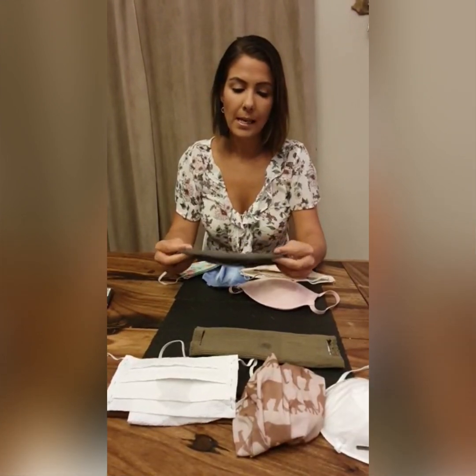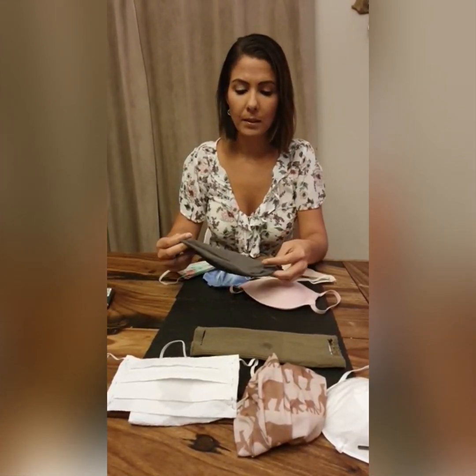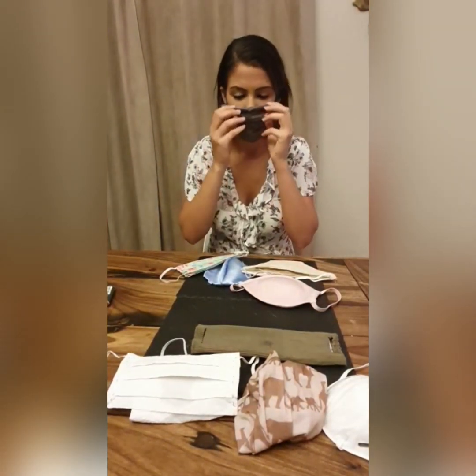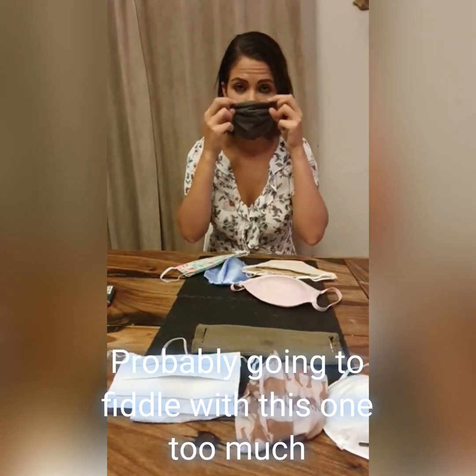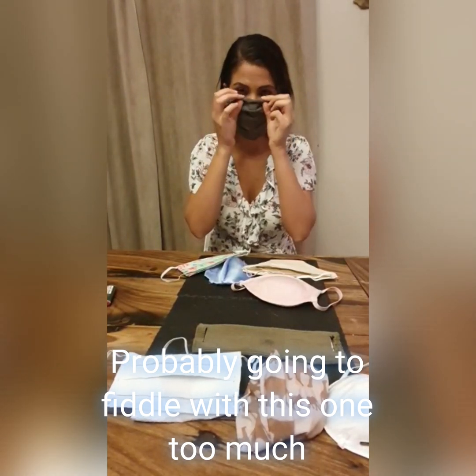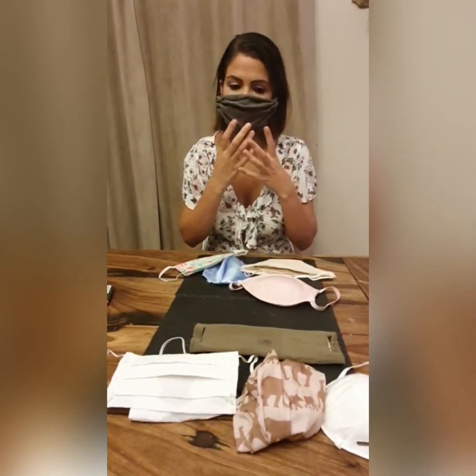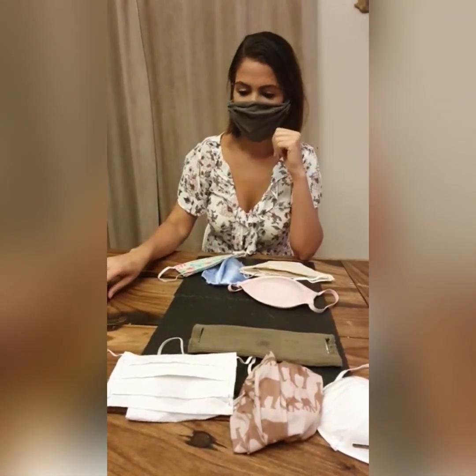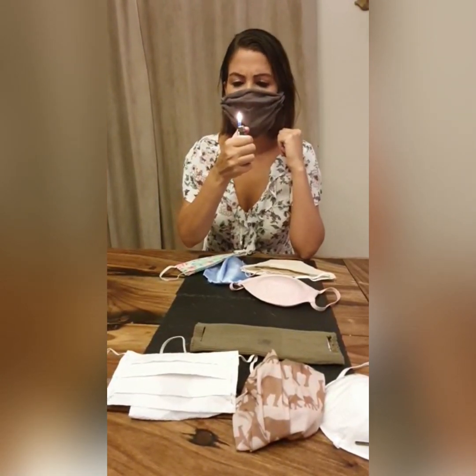The next item is a no-sew option, but you do need a shirt you're prepared to cut up — it's made out of a t-shirt. It took a little bit longer than the sock, but still not too long. My only issue is that it's quite loose around your nose, so chances are you'll keep pulling it up or adjusting it. As with the bandana, you'll be touching your face more often, which is not safe. It passes the lighter test.